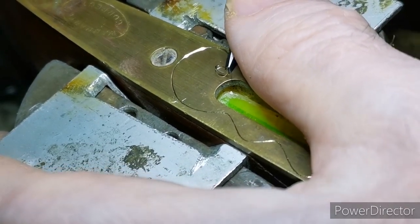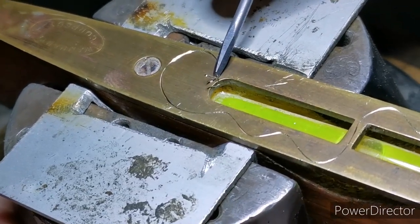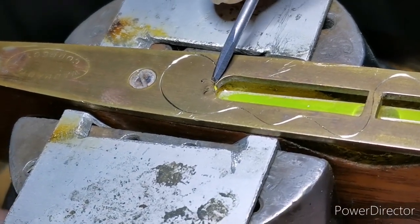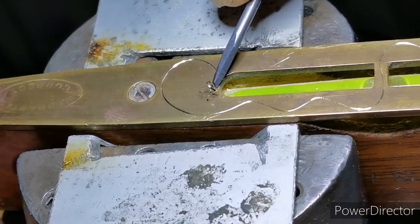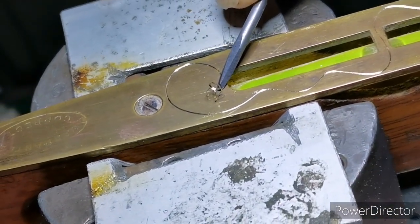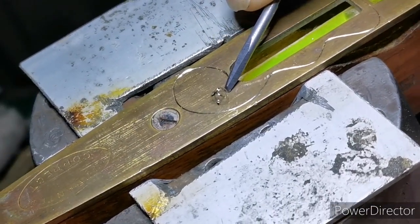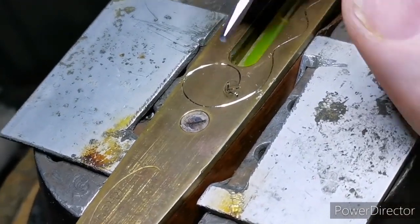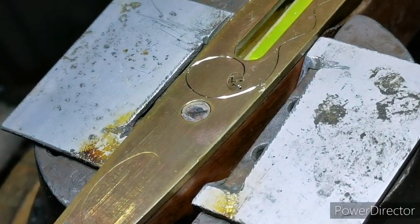I maintain that the line itself is beautiful — you try to get it as beautiful as you can. Right, hope that helps everybody. Cheers, bye.